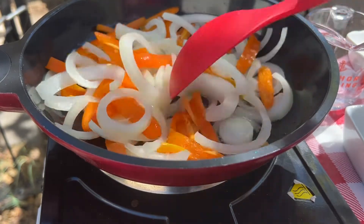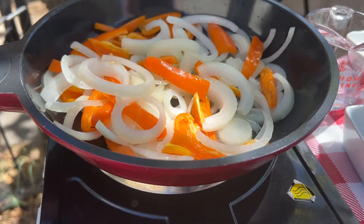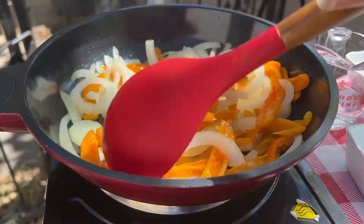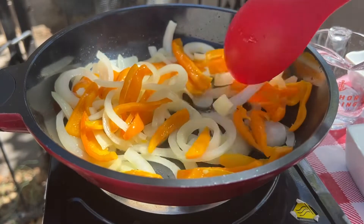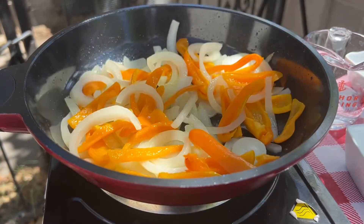Let's sauté them — it'll probably take about five or ten minutes. This is starting to cook down really good; you want to get these super limp. So while that's cooking, let's make the cheese sauce.